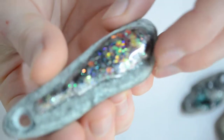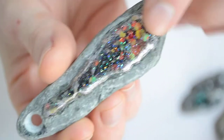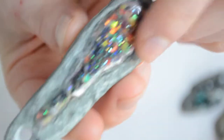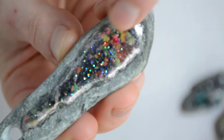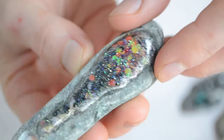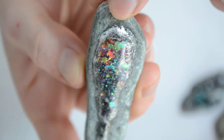This one I like quite a lot. I didn't do anything to alter the shape. I only used glitter and epoxy to do this thing on top of it. I really love it.